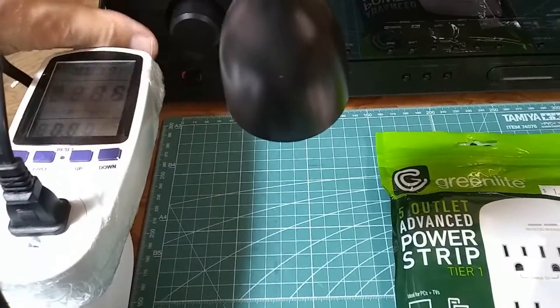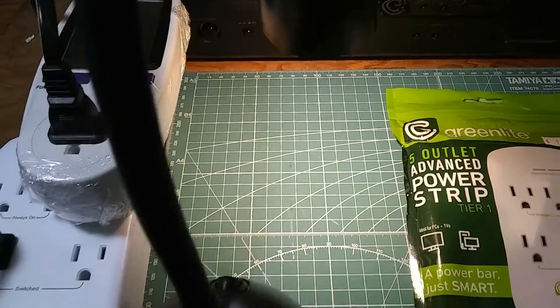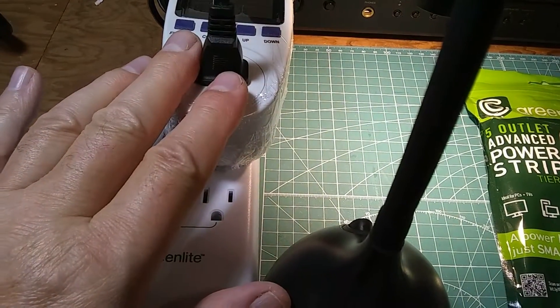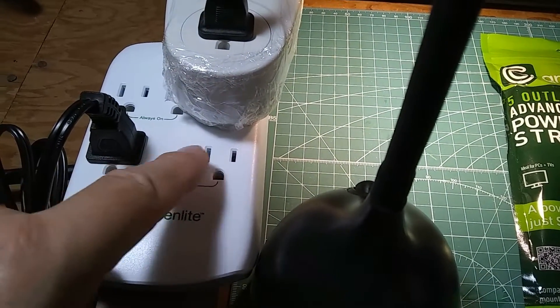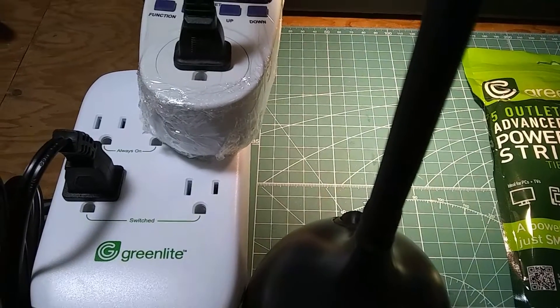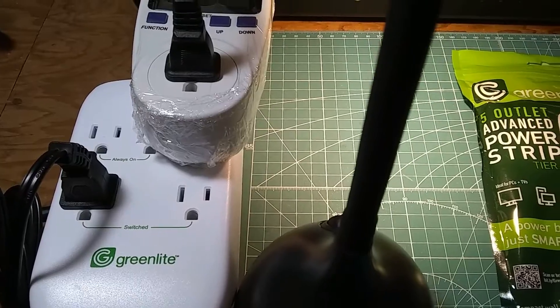Now if I turn it on, the light will go immediately on. The idea is to plug one item in here — you turn it on and off, and that will control whatever other appliances you need to have turned on and off: a printer, a Blu-ray player, a monitor, or any other item.